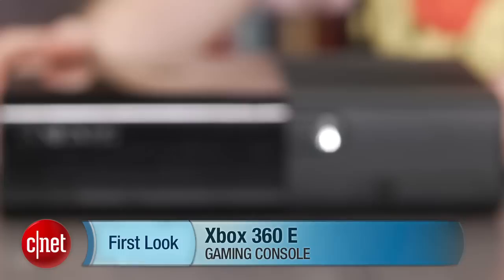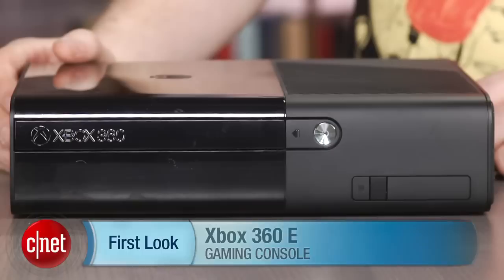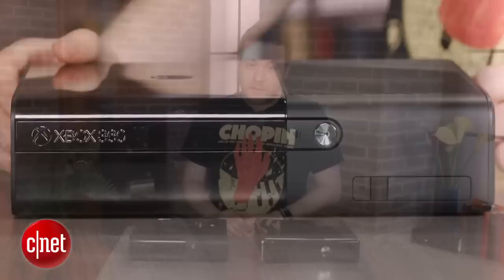Hey everyone, I'm Jeff Bacalar for CNET.com. This is a first look at the Xbox 360E, which Microsoft announced at E3 2013.